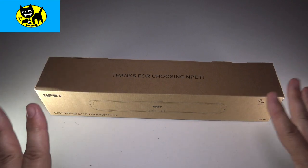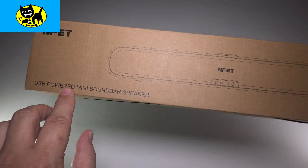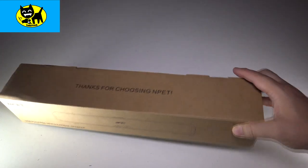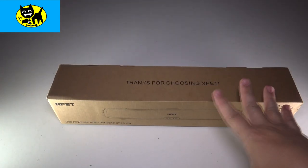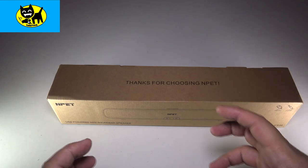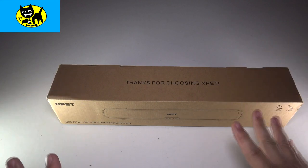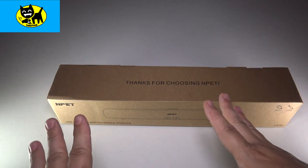Hey friends, Tux here. I have something really cool today. This is a universal USB powered mini soundbar speaker for my friends at NPET, and this is something which could be used for PCs, laptops, video game systems, even a cell phone. This is something that's going to improve the sound. A lot of laptops have those little teeny laptop speakers and this is something that's going to give you a bigger sound from your hardware.